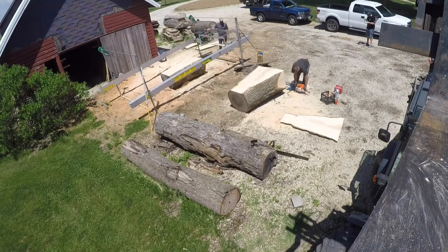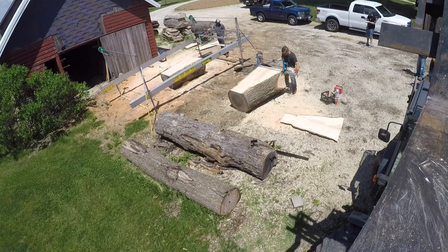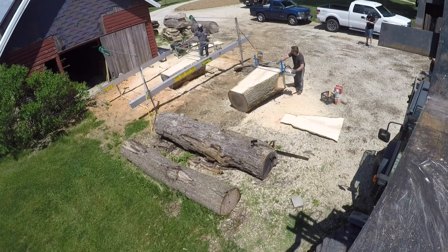Hey everybody, Jared of Second Life Design. I've got a pretty fun video this time. This is going to be the world's first sawmill drag race between myself with my Alaskan mill and Aaron Hyatt of Hyatt Woodworking and his Lucas mill. I'm going to be showing a couple different clips, a couple different runs that we made throughout the day and cover a lot of information about the Lucas mill and just what our impressions were of everything.